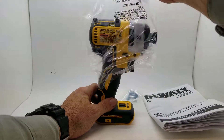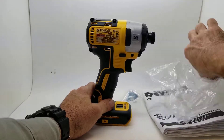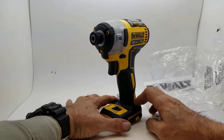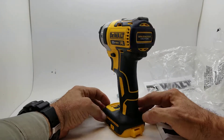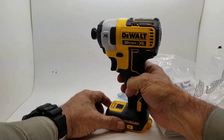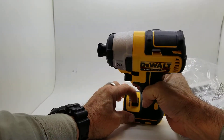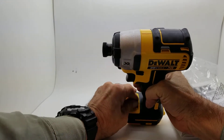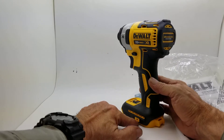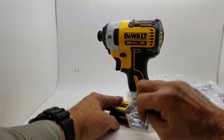Take it out of the protective plastic, and there she is. Brand new. Brushless motor. Let's see a little different levels here. Clipper going there.